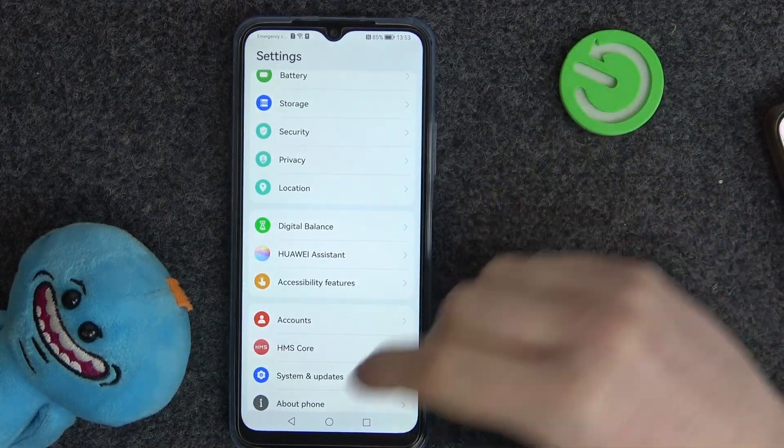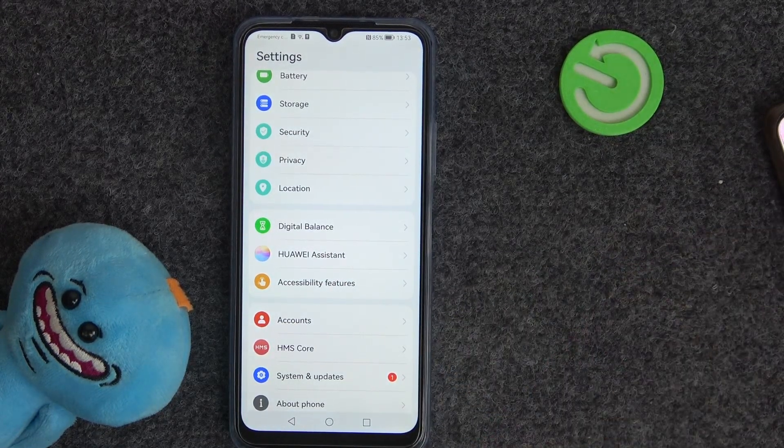Click on save. Now it's sent to the gallery. And that's it for this video. Hope you like it.